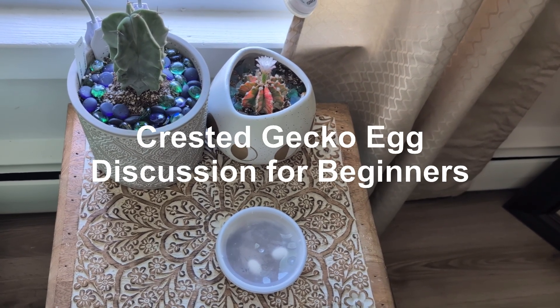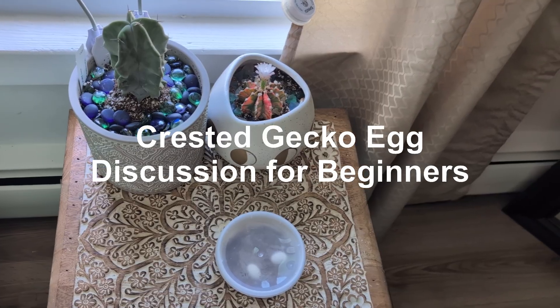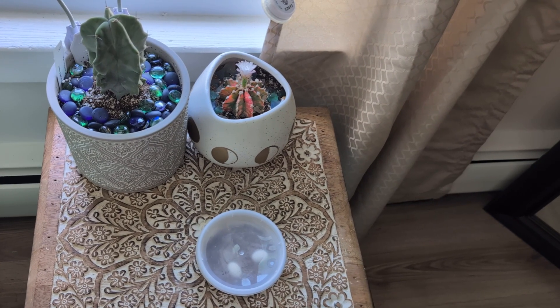Today I'm going to make a quick and simple guide for beginners on what to do if your crested gecko lays eggs and you're not sure if they're fertile or not.